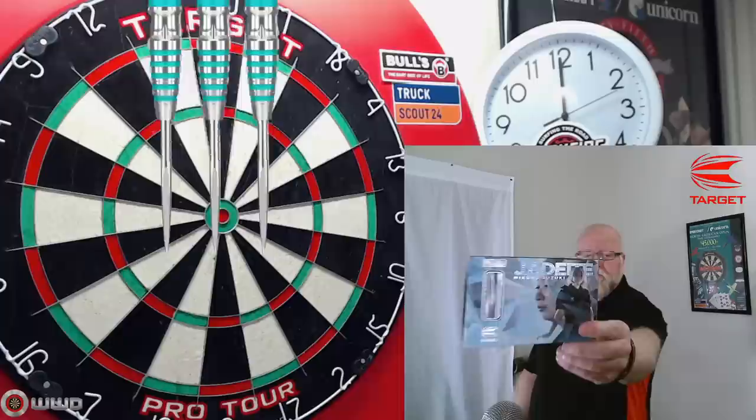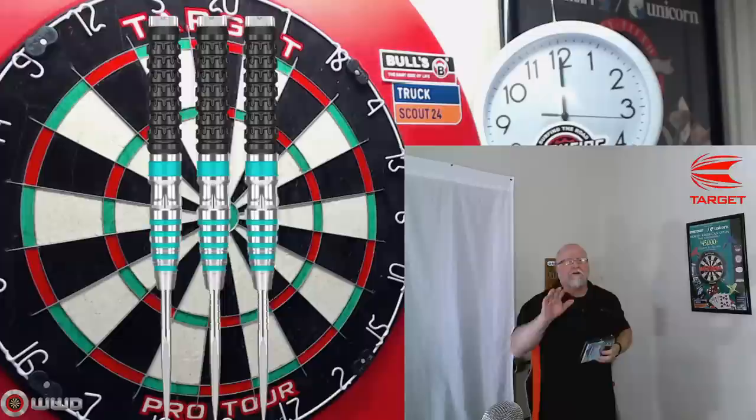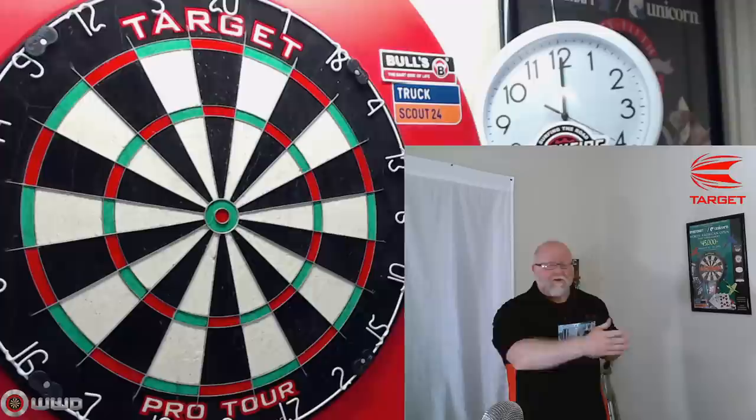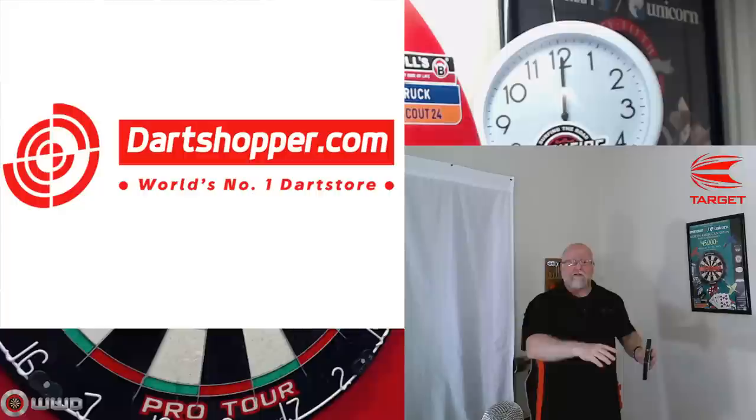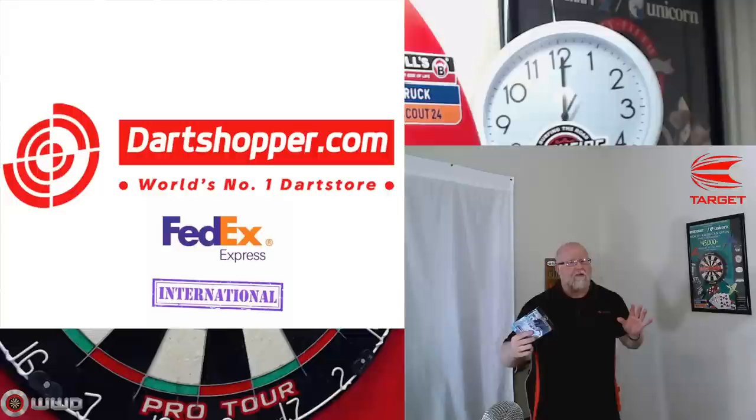What's up guys, welcome. We have an incredible video for you today. We're going to be taking a close-up look at the Target Makuro Suzuki jdite darts. I ordered these darts as well as a couple other sets I'm going to review shortly — about three or four sets. I picked them up at Dart Shopper, located in the Netherlands.